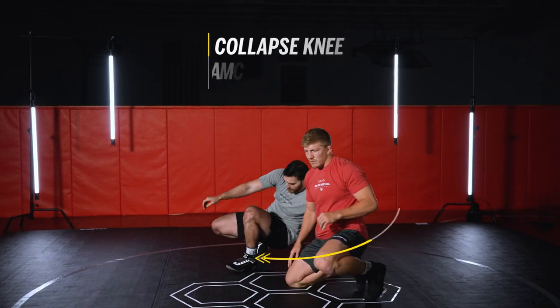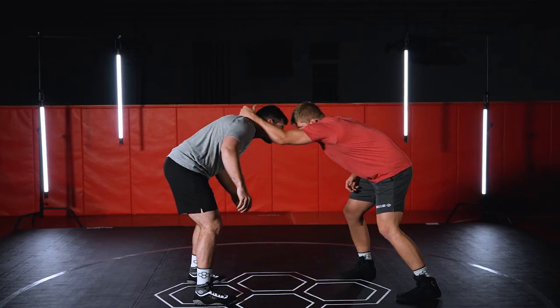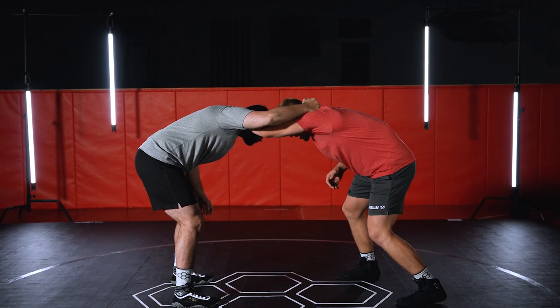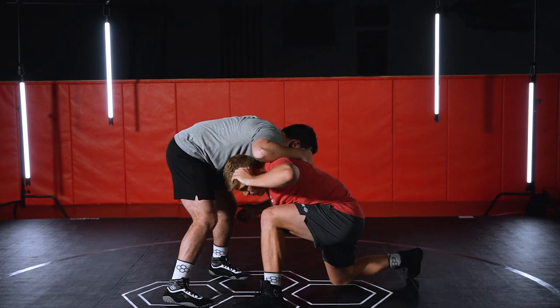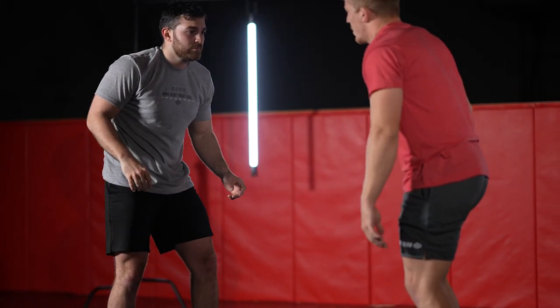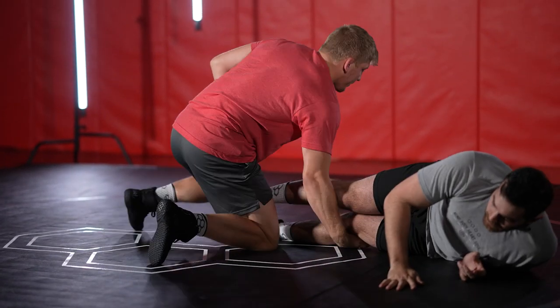Again: left hand collar tie, he goes to reach up, I step my right foot back, then I rock to my left, and I pull and rip with my right arm and collapse the knee.